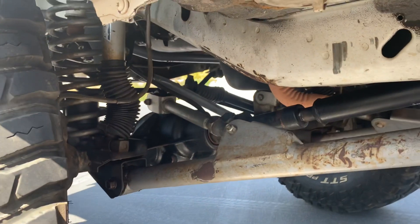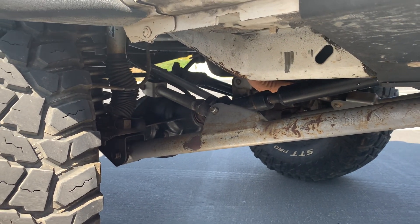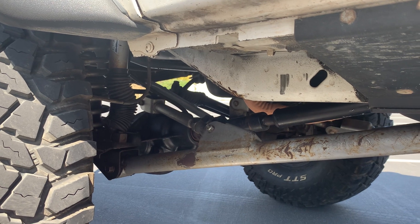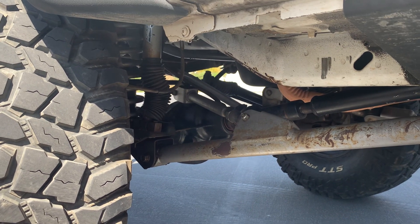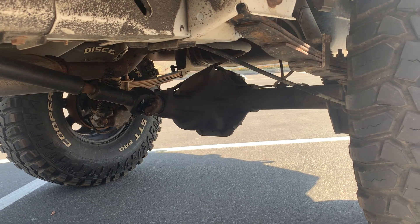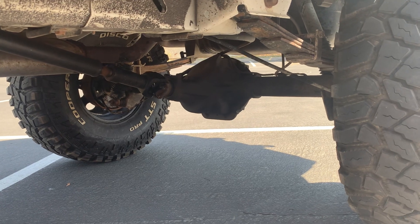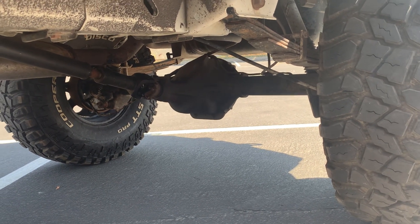My front axle underneath is a Dana 30. I do have lockers front and rear — I went with Spartan lockers front and rear. The downside of Spartan lockers is that if you don't like the clicking noise, this type of locker keeps you locked when you go into four-wheel drive all the time. Front and rear, you are constantly locked with no choice to unlock. When you're in two-wheel drive, you don't have it in front, but in the rear you will have it locked. I may go to air lockers in the future, but I really do like this setup.